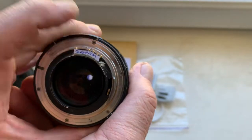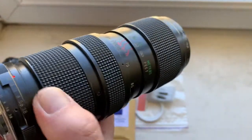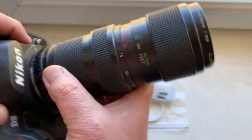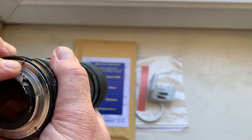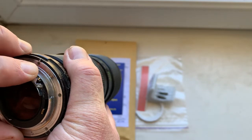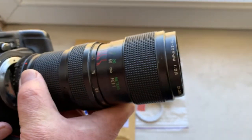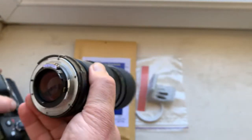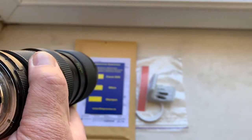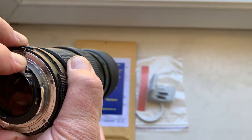Now I check it in my camera. I install the chip with the help of double-sided adhesive tape. My advice: first install the chip on your lens with the help of double-sided adhesive tape. A little piece of double-sided adhesive tape I will send to you together with your chip.